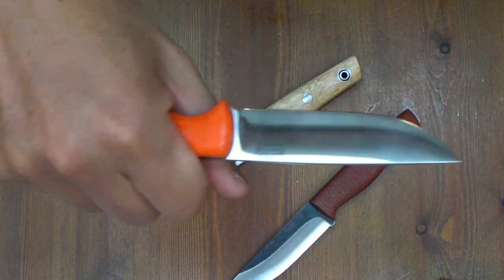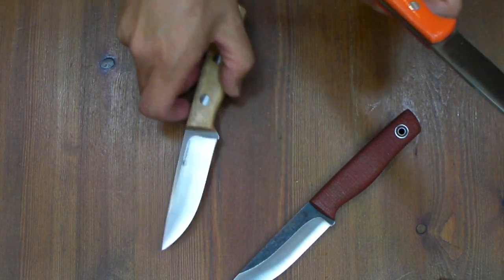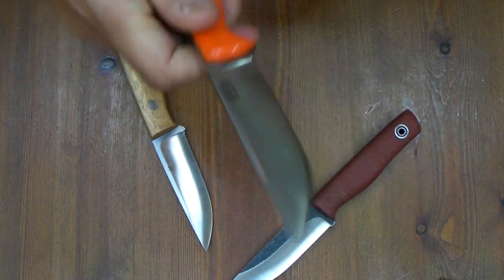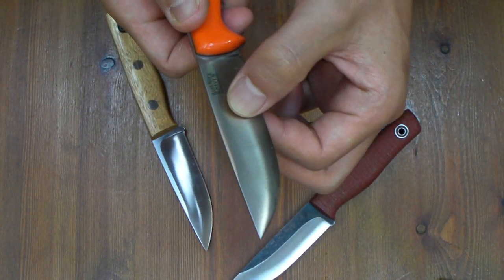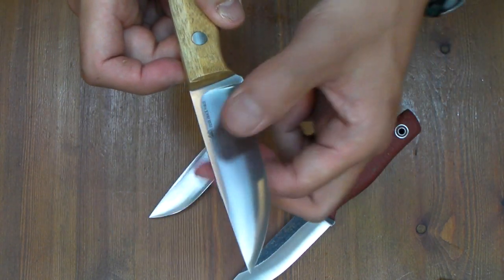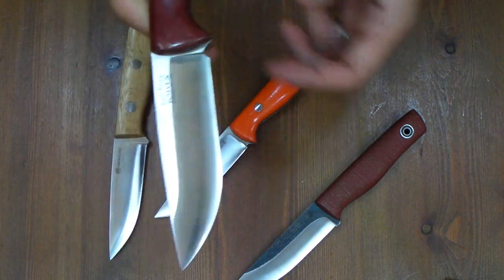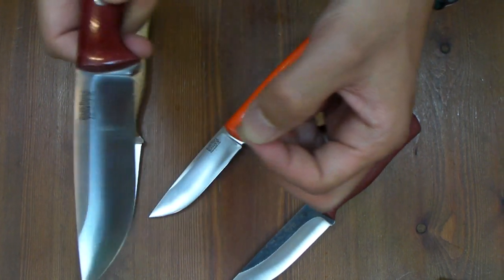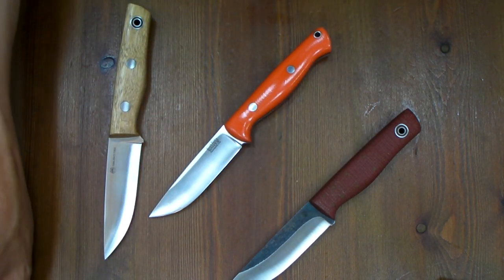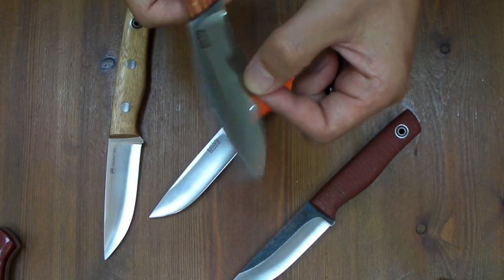However, not much flexible — this is a more flexible handle. And geometry: relatively deep convex, shallow convex. And of course the Bubbleberry is the deepest, strongest convex. The convex is different on each knife. This is also shallow convex, same as Fiddleback.